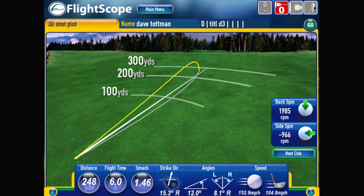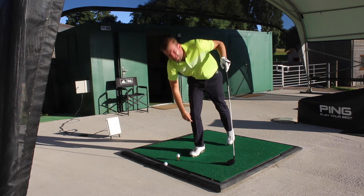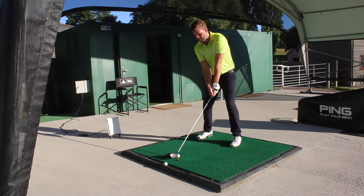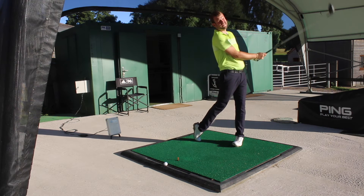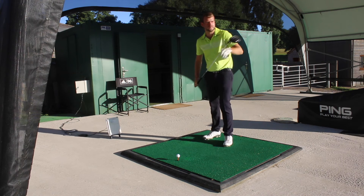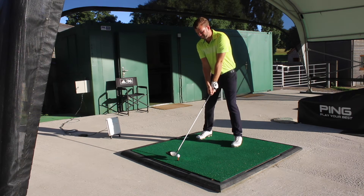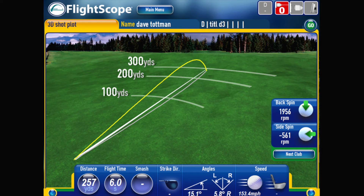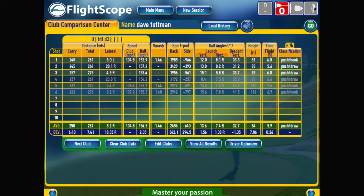So that was off-center, that was at the toe — you could hear it, it sounded very tinny, not tight. That was what I like to call operator error. Having said that, that felt good, still very tinny — I'm surprised. One more. Better. Okay, that was a pretty decent one.